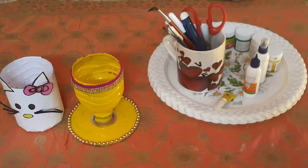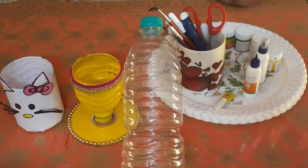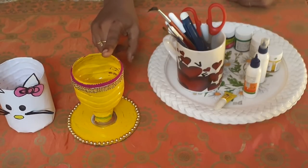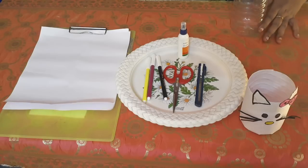Today our topic is 'Best Out of Waste.' We are going to use a water bottle and do two projects: a pen or pencil stand and a spoon stand. First, we are going to do a pen or pencil stand.